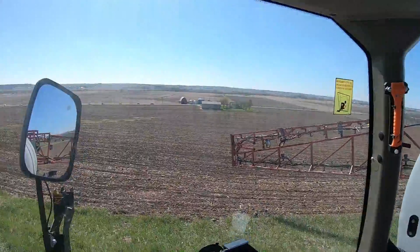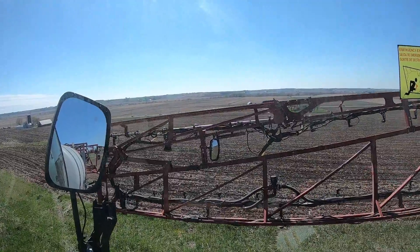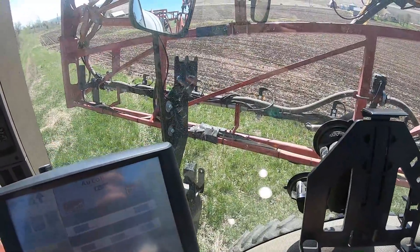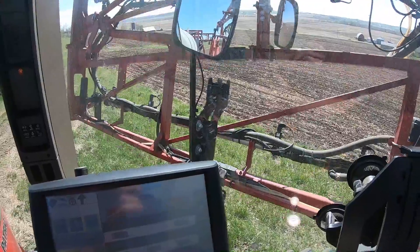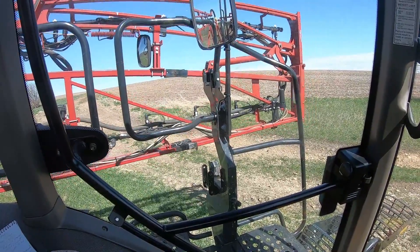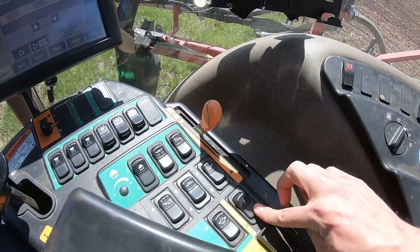I'm all done with this field. Look at that rural traffic jam right there — probably close to 20 cars. Getting the boom in there — going uphill always sucks with these things. There we go. Deactivating my booms, we're ready to head out. Now going back to see if the trailer has enough to fill up again — probably about 42 gallons worth — and start spraying bean stubble.